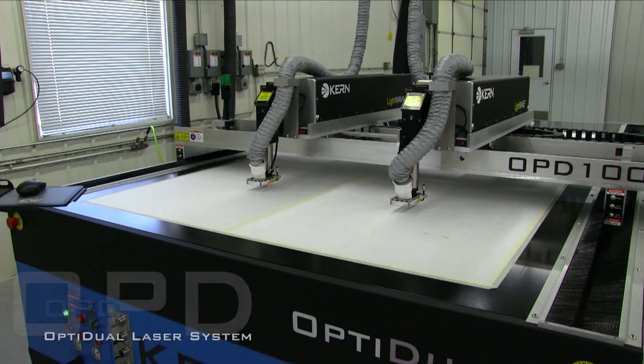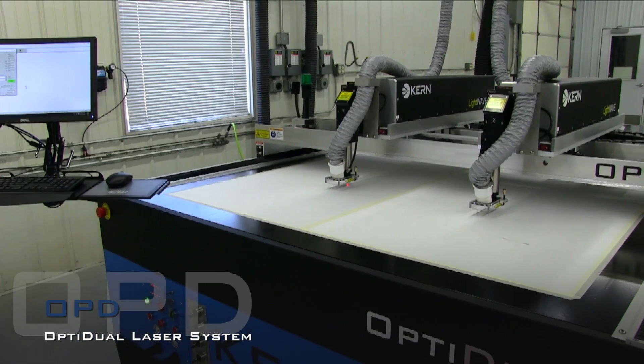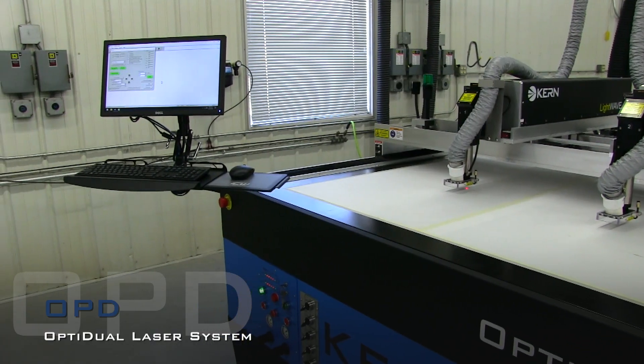The OptiDual laser system is a dual laser setup which will double your cutting production. Just like the OptiFlex, the OptiDual is equipped with the Kearns HyperDual motion package.